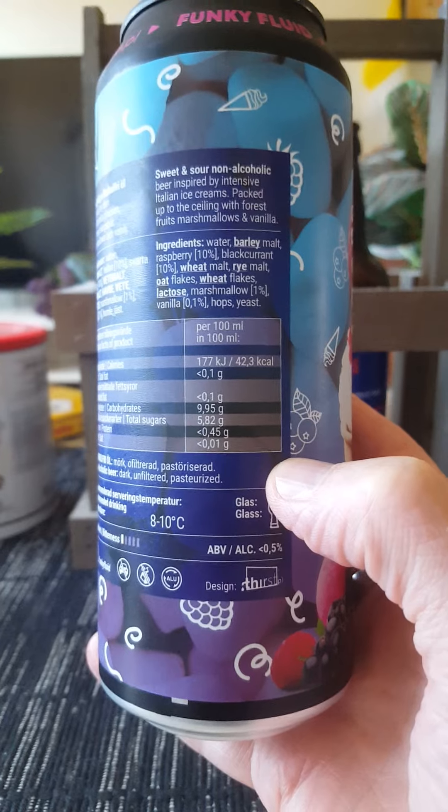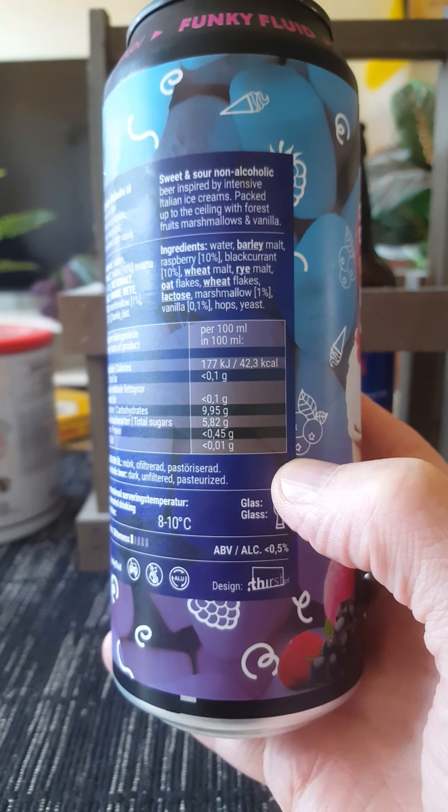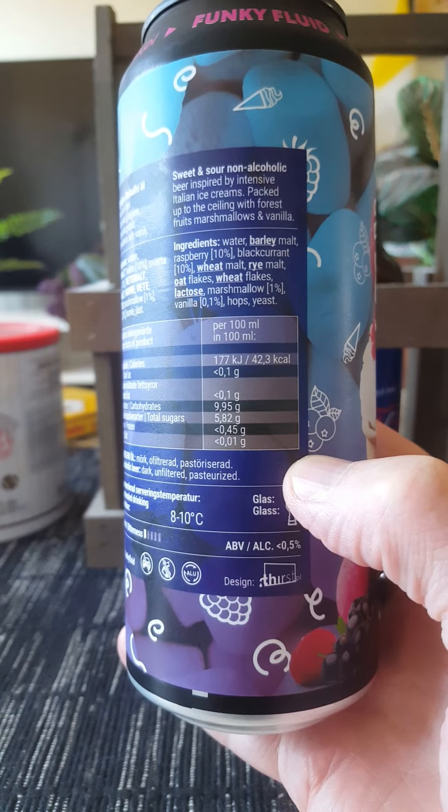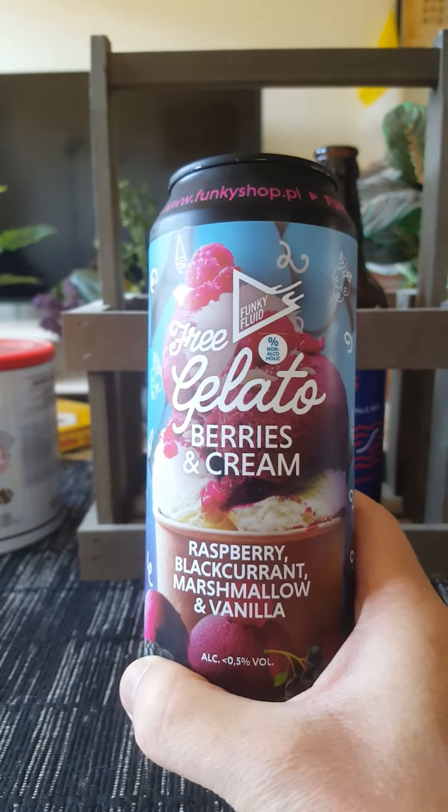So very, very transparent — sweet and sour non-alcoholic beer, inspired by intensive Italian ice creams, packed up to the ceiling with forest fruits, marshmallows and vanilla. That's what they say guys.